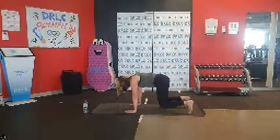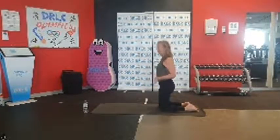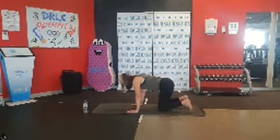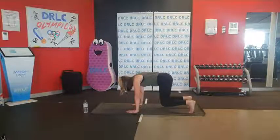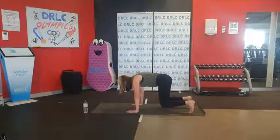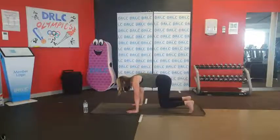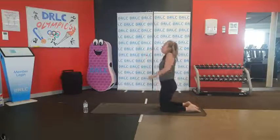Five, four, three, two, and one. Beautiful — two down, one more to go. Lowering down, curl those toes under, and we lift up — last 30 seconds. Keep that breathing going, engaging the core. If it's getting too much, lower down to the knees. Three, two, one. Beautiful, guys. Lower down, lift up, roll those shoulders back.